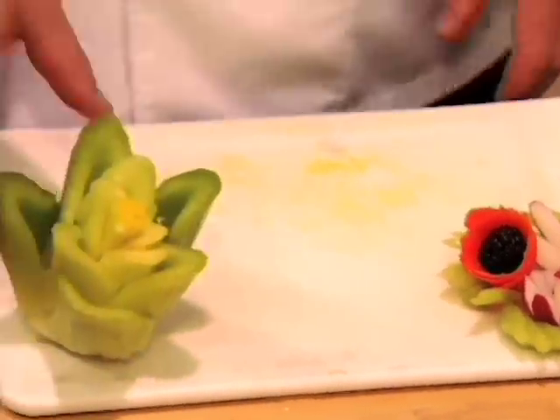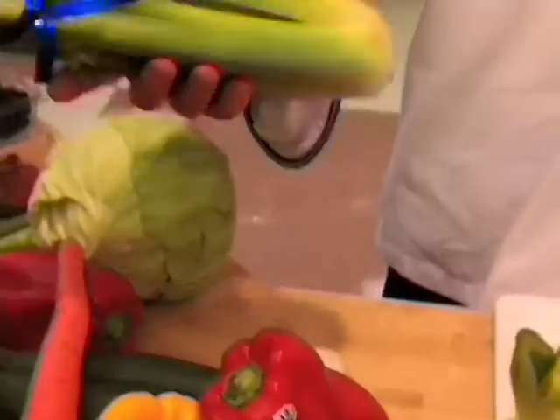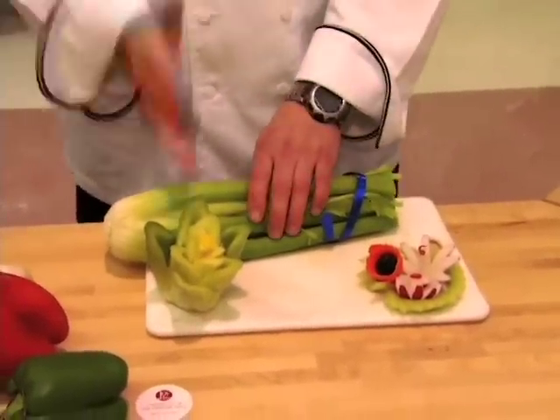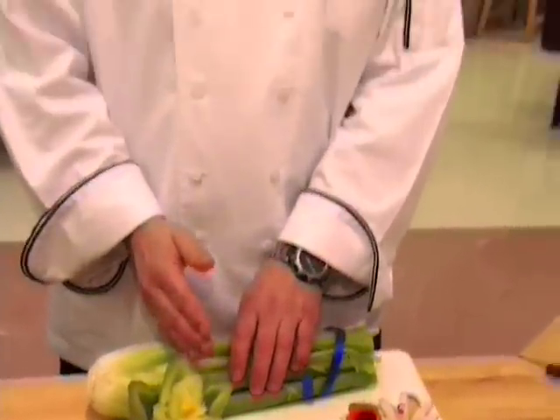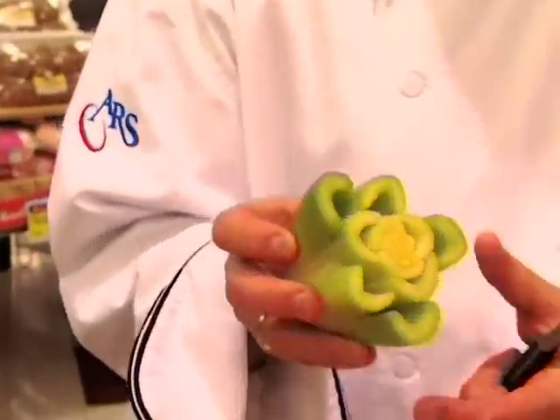I'm going to teach you a trick or two with some celery. A lot of times what you do is just grab a celery and chop the back of it off. Now I'm going to show you what you can do with the end part of your celery — this is the end that you've been cutting off.